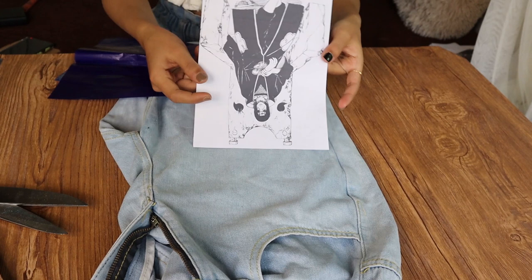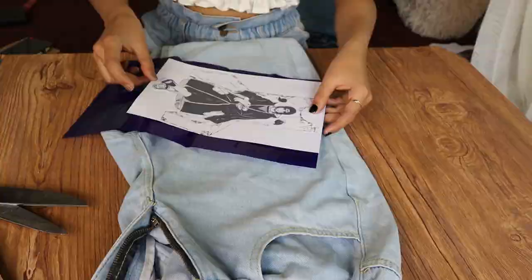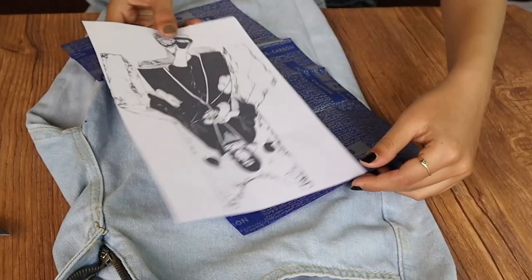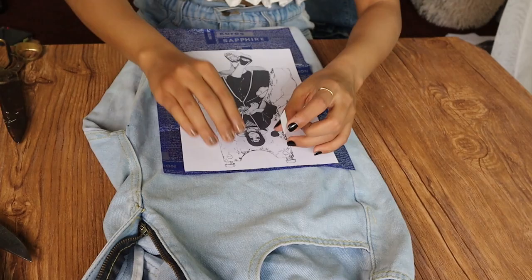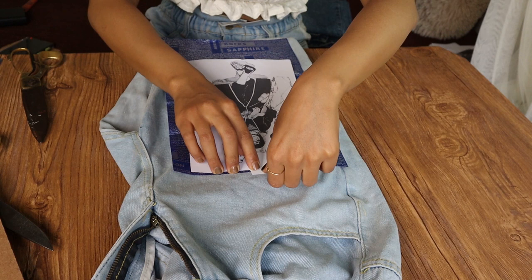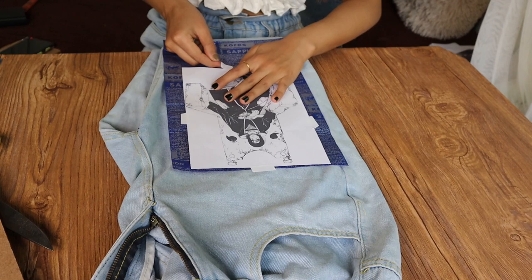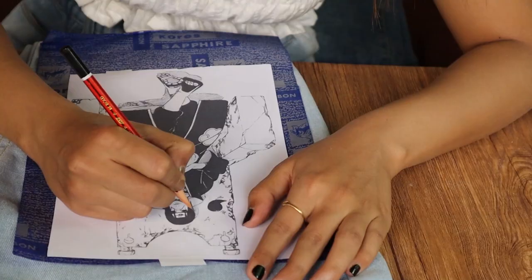Before tracing, make sure to put a carbon paper underneath your printout, because that will help transfer the ink onto your jeans. This is the hack — the carbon paper is the hack for you guys. Make sure to stick the carbon paper to your printout and then stick that printout over your jeans using tape, because when you trace it, the printout might shift position. If it displaces, it will be very difficult to guess or place it back on its exact position. So yeah, make sure to stick it with tape.